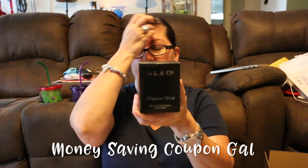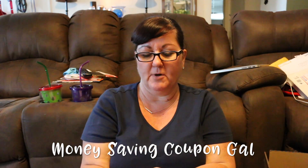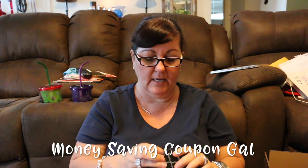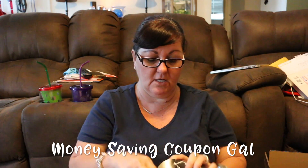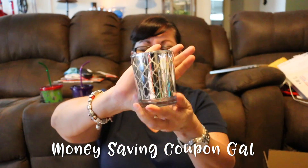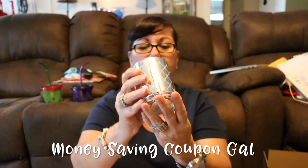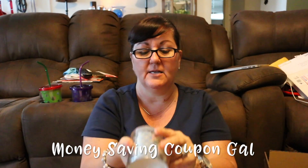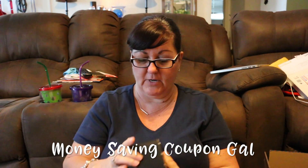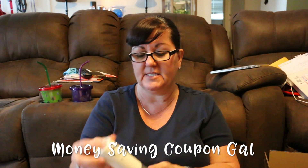Then I got this big key — at first I didn't know what it was, it was really heavy — but it's a candle. It's a DL and Company Bergamot Woods soy blended candle, seven ounces, and it smells very yummy. You can smell it before you even open the box. I love the candle holder and will definitely be keeping the jar afterwards. I'll definitely be burning that — it just makes the whole box smell good.